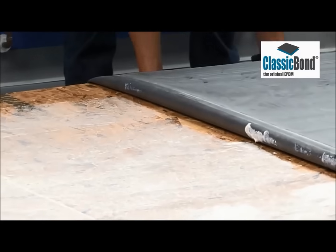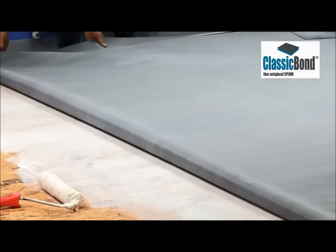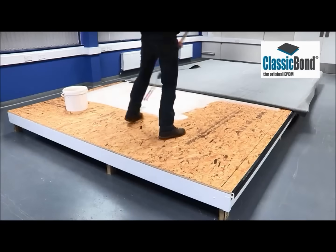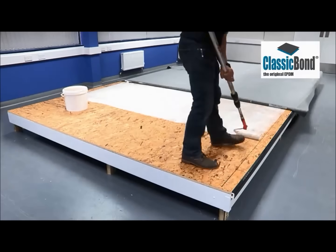Do not allow WBA adhesive to tack off. Lay the membrane into the adhesive while it is still wet. The adhesive must transfer to the underside of the membrane. This can be carried out in stages if required to ensure this is achieved.